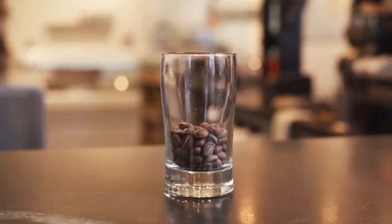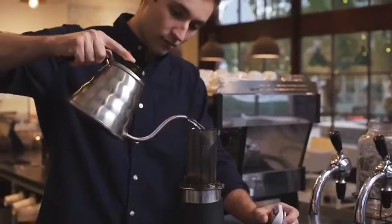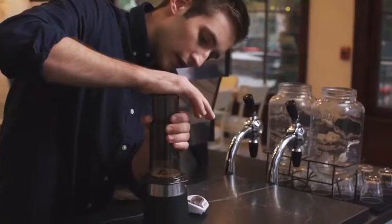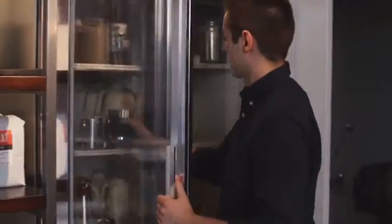We are gonna be brewing on an AeroPress, using 16 grams of a washed Kenyan coffee. The AeroPress gives us a really even extraction and clarity — I find that it brews this coffee particularly well. When the air starts hissing, that's when you stop. We're gonna stir it and let it chill.